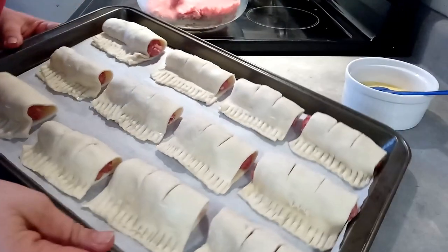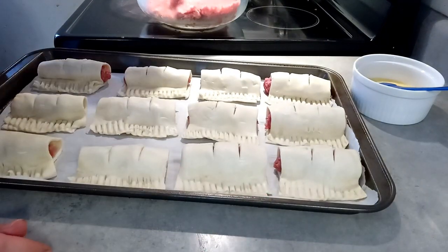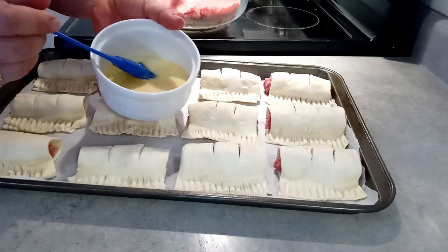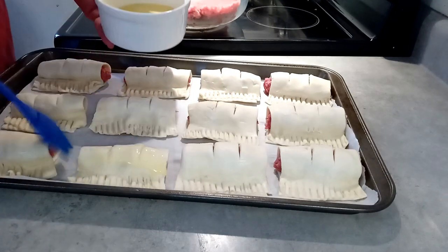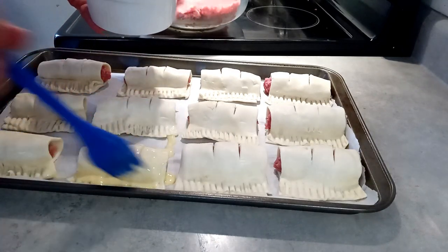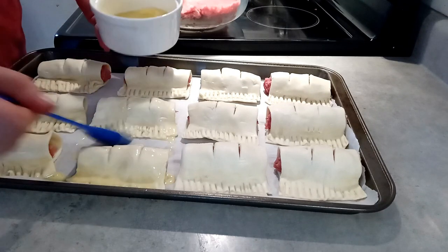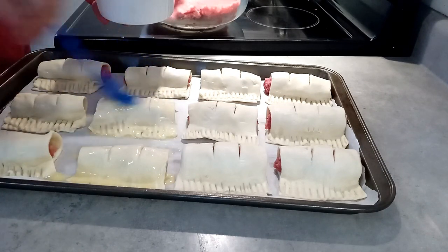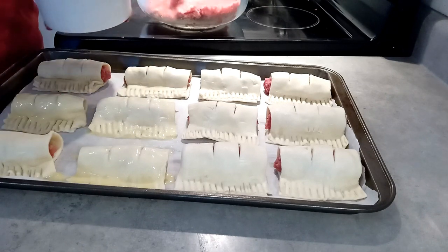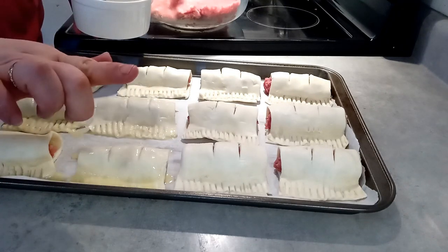They're all done and on my tray. The last thing you need to do is make an egg wash: a couple tablespoons of milk and one beaten egg. We're going to brush the pastries with that — it's going to give them a gorgeous color. Then we throw them right into the oven.